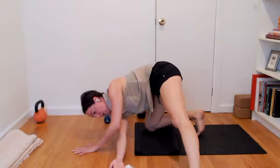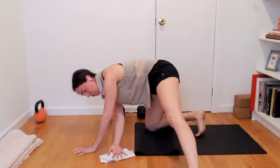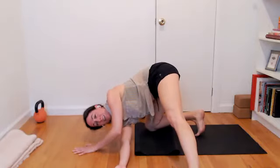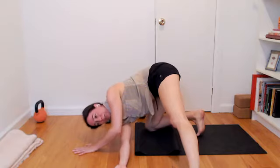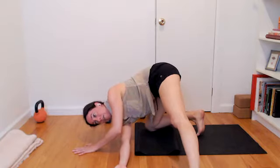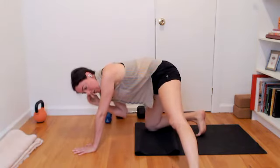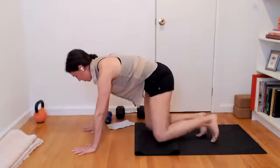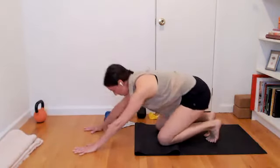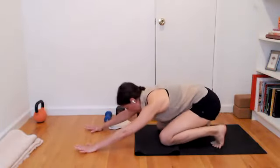One more: slide left, pause, get a little more digging down through the right fingertips. Right fingertips pressed down, left hand gets light. Glide the hand through center, right palm to the floor, left leg comes in. Press back to child's pose or plank or down dog — something that feels a little bit restful. Let your intention filter back in.